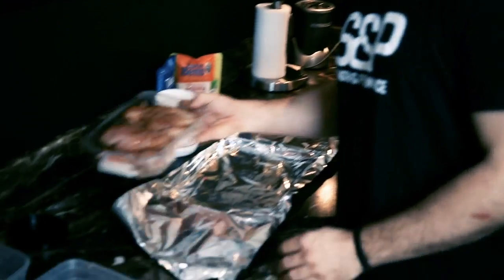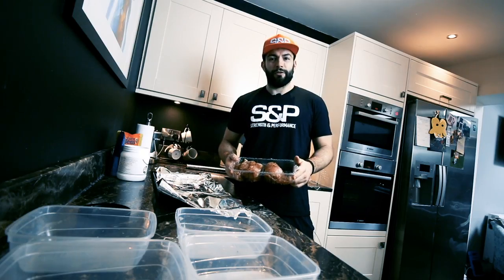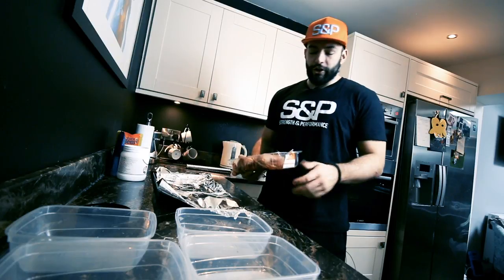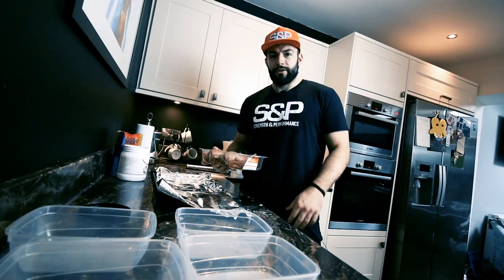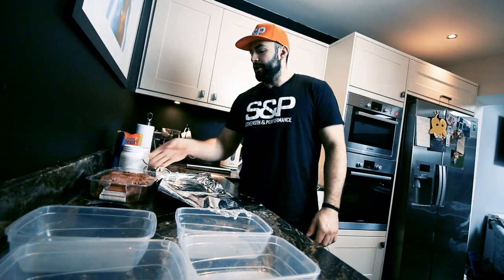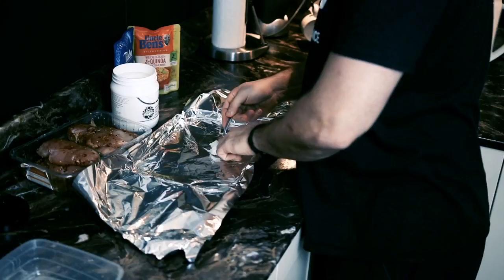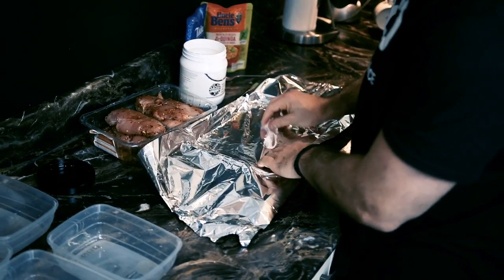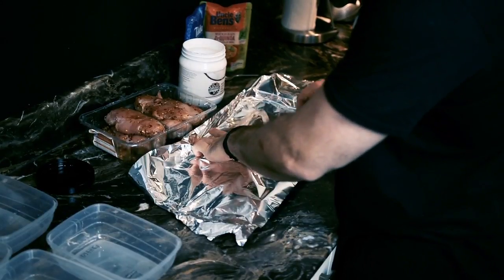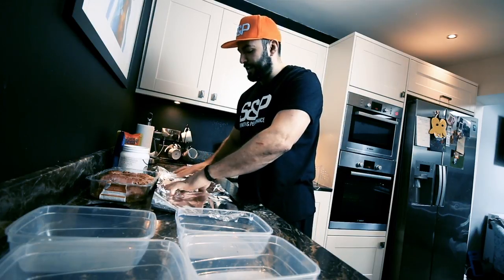To start off with, I've gone and got a bulk chicken pack from Tesco, about £5.50 or something like that. All I've done is put some salt and pepper seasoning all over it, let it marinate for about 2-3 minutes. All I'm going to do is take a dollop of coconut oil, get it in there on the tray. Just smear it about a bit — it's going to melt in the oven anyway and cover the inside tray so the chicken doesn't stick.